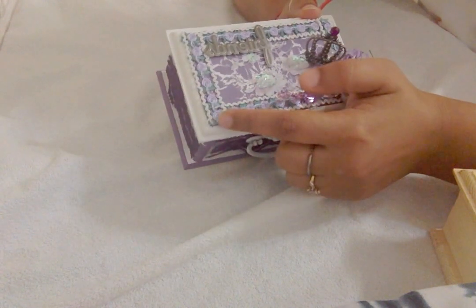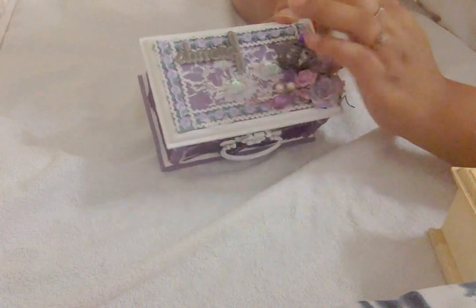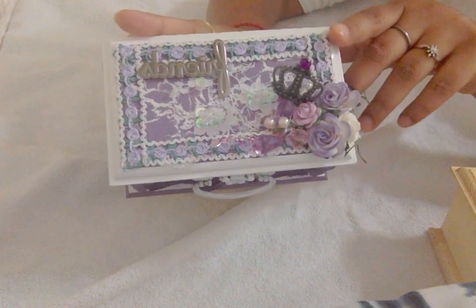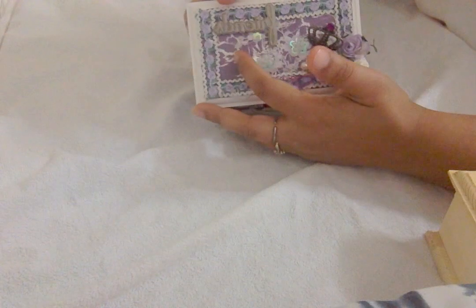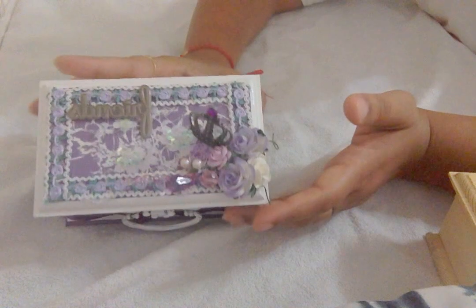I used this beautiful lace from Natalia's store to frame the top of the box - it's very pretty, weight and dainty, just gorgeous lace. And I have this beautiful bridal lace at the back; you can see the sequins peeping through.